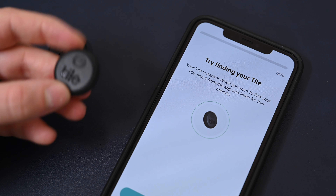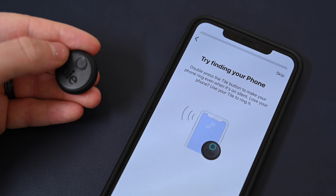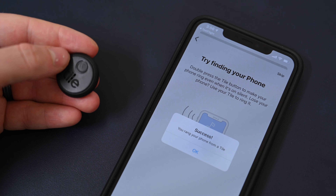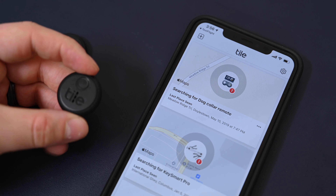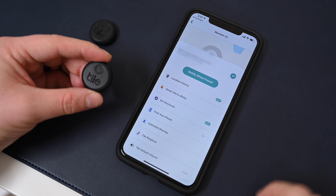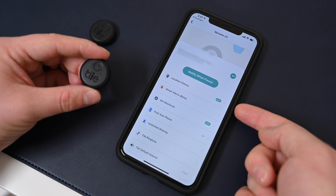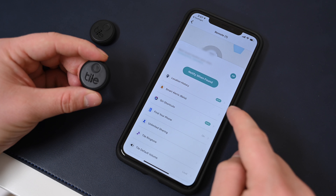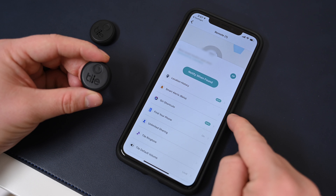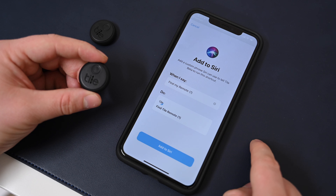You can use your phone to find the tile, and double-tapping the button on the tile itself will ring your phone. So if you ever misplace your phone but have a tile nearby, you can easily find it without worrying about volume. Once the tile has been added to your device, you can view its location history and enable a smart alert — this is where if you walk away from your tile, it'll alert you that you left it behind. You can also add it to Siri shortcuts.